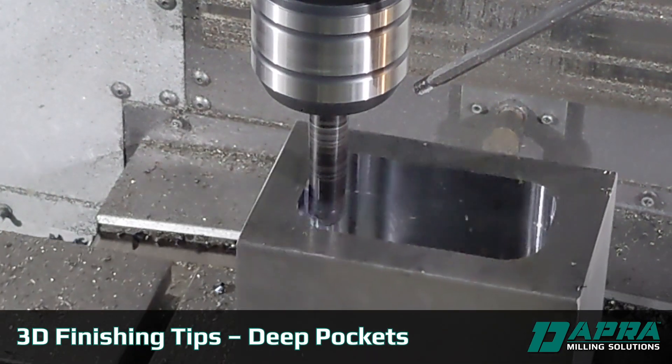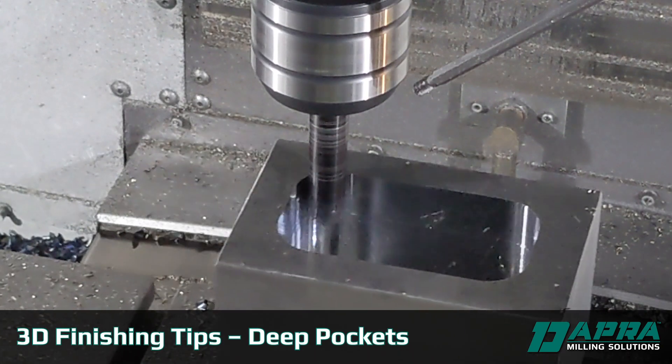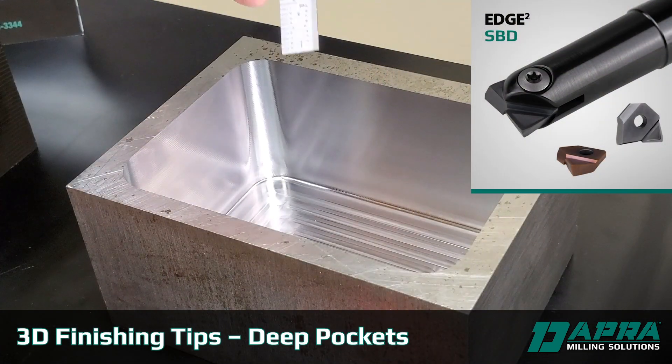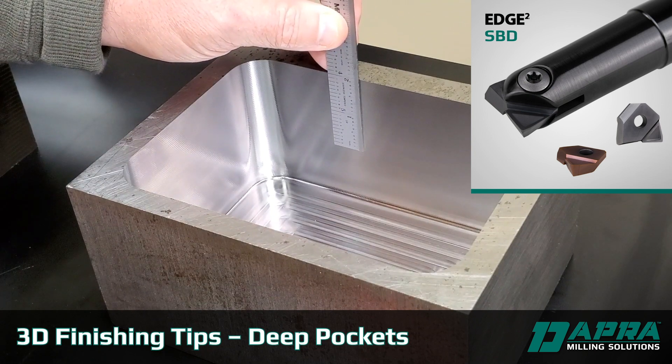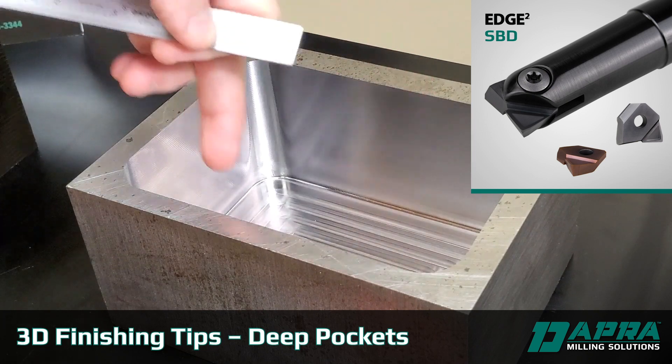When finishing a pocket with straight walls or slightly tapered walls, DAPER recommends the use of a backdraft or bullnose cutter. If this is a short or shallow pocket — one, maybe two inches in depth — a solid carbide end mill would work just fine for a straight-walled pocket.